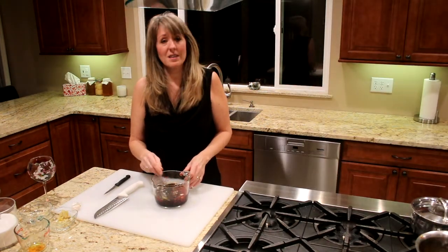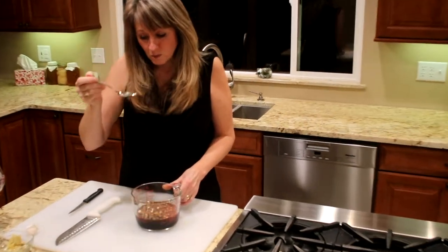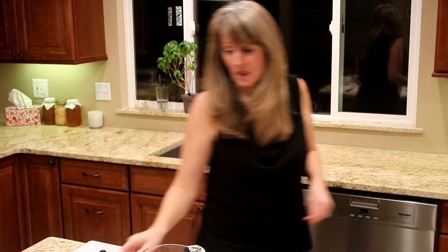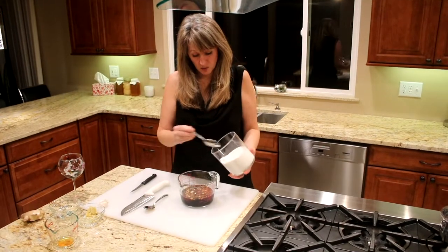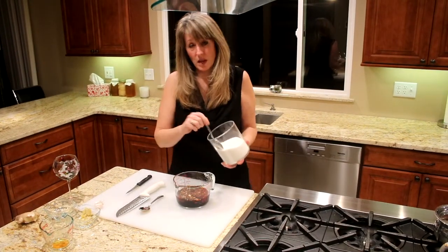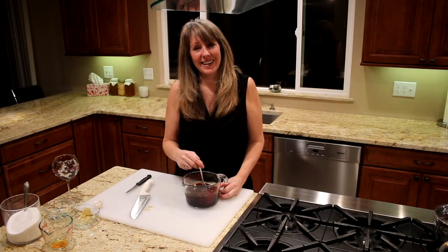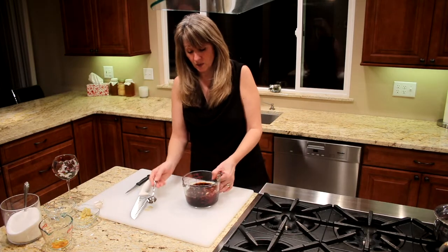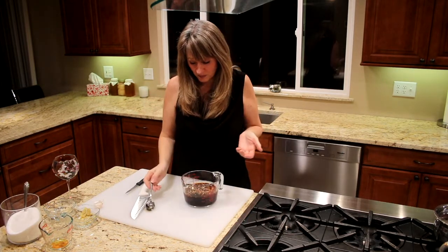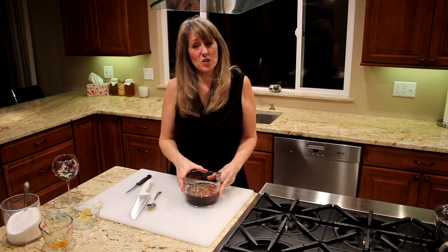Stir it up and let the sugar dissolve. Once the sugar is dissolved, just take a taste of it. To me that's still just a little bit salty, so I'm going to add a little bit more sugar — another tablespoon or two, so that's almost five tablespoons total. Taste it again; it's still a little salty, so I'm going to add a little bit more water to help dilute the salt. That's good. You don't want it to be too sweet or too salty.